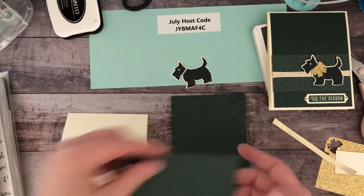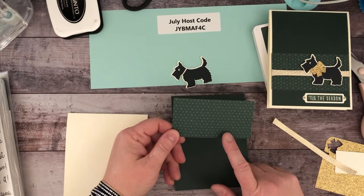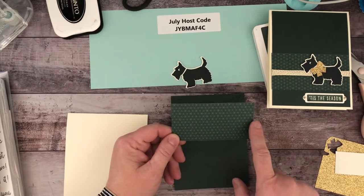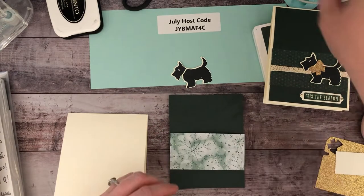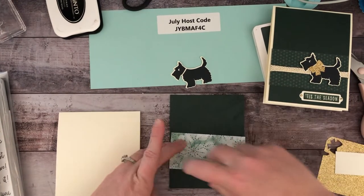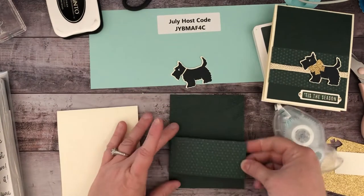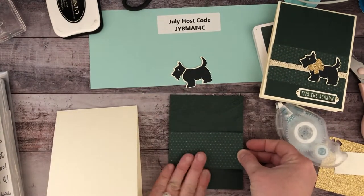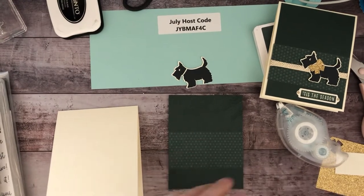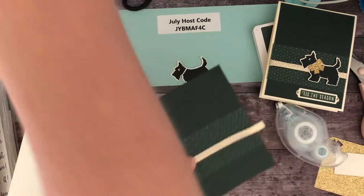Now we're just going to add our little piece of cardstock. This is the Lights Aglow paper — it comes six by six but I have cut this piece to be four across and two down. Both sides are beautiful so it's hard to choose, but I'm going to go with this side. I think this ribbon is completely old but I am trying to use up some older ribbons before buying new ones.